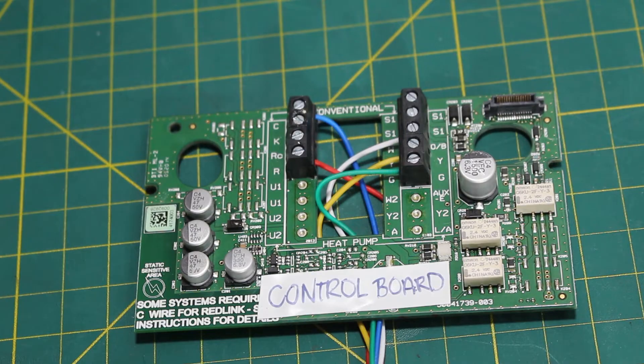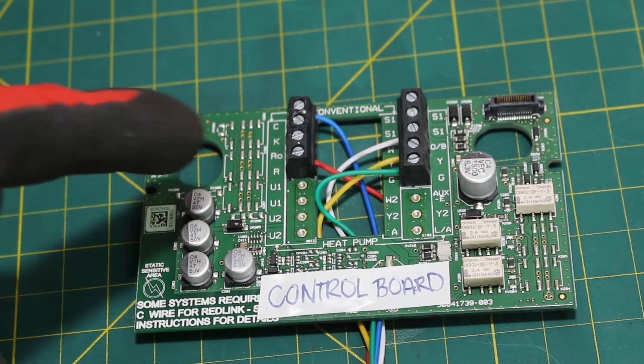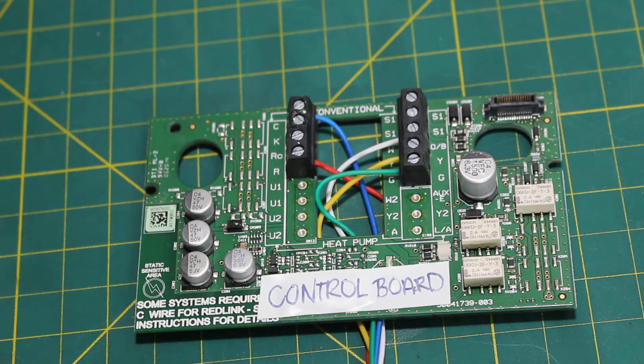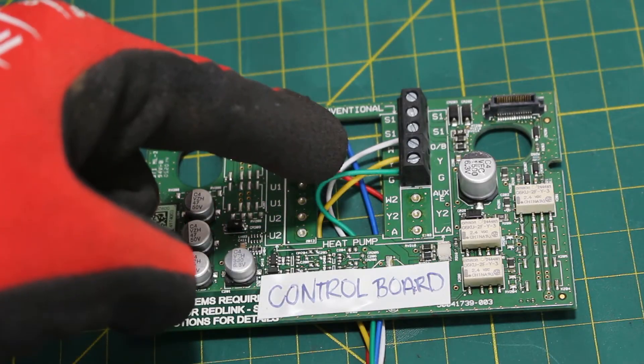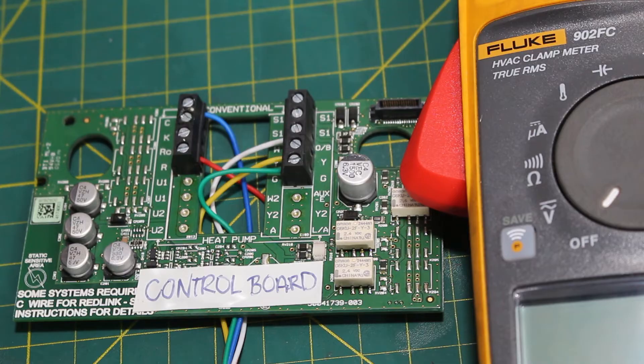Here is a representation of our control board. The only thing that's important to notice is where these wires go and the name of their terminals. It's straightforward: your C terminal — the blue wire — goes to the C terminal on the thermostat. Your R terminal on the control board — the red wire — goes to the R terminal on your thermostat, and so forth. C to C, R to R, W to W, Y to Y, and G to G.